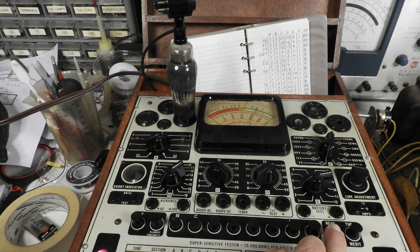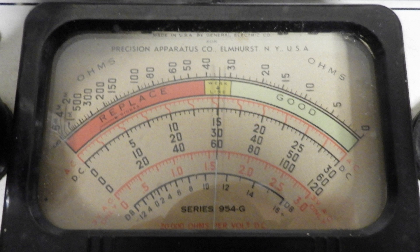The next tube that I checked was the 58, it also has a grid cap, and it checked good also. So I thought, it has been a while since I checked vacuum tubes in a video, and there's probably a whole lot of people that haven't seen that. So that's what I'm going to do next.